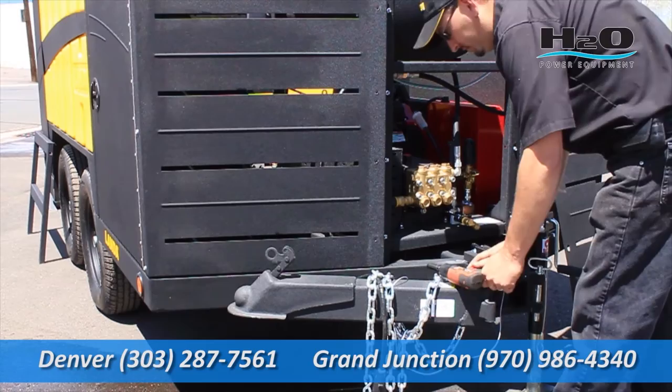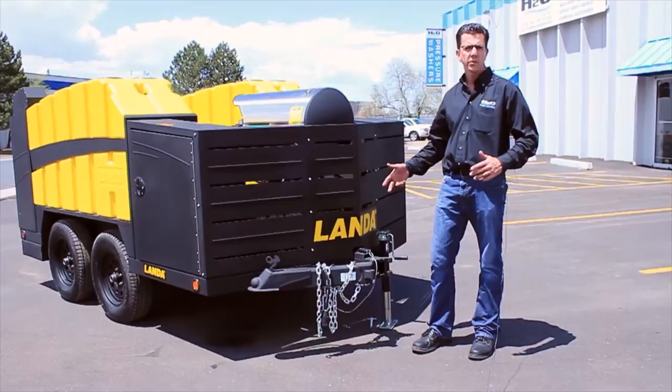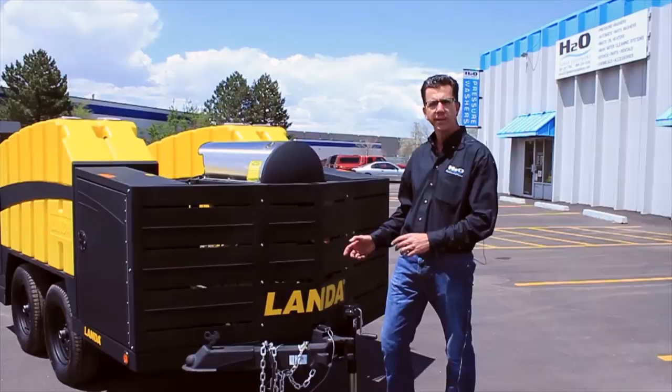Another nice feature of this trailer is the swing-away hitch. Not only does it save room for storage, but it can also be locked for security, so when you do have to drop the trailer no one can just back up to it, hook up, and take off with your trailer.